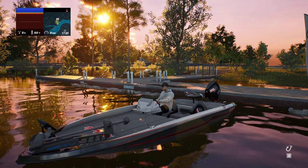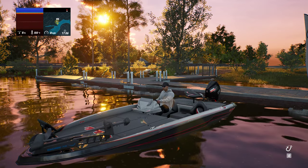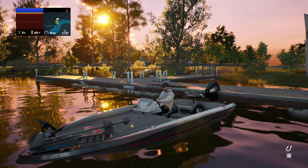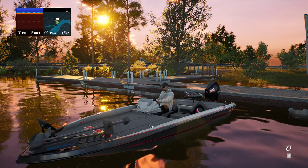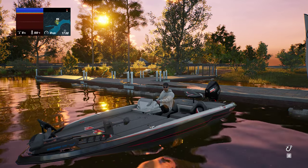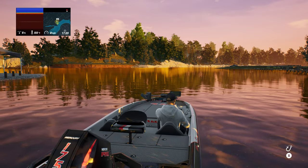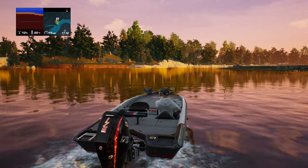Hey everybody, welcome into Sim Gaming. You join us here on Bassmaster. I'm just doing a little bit of a fishing series at the minute, just to get some more fishing videos out on the channel. This is Bassmaster as I've just mentioned, and we're on Lake Chickamauga - I think that's how you pronounce it. We're just about to do a free session on there, not a tournament or anything like that. It's the first time I'm playing this in 4K.